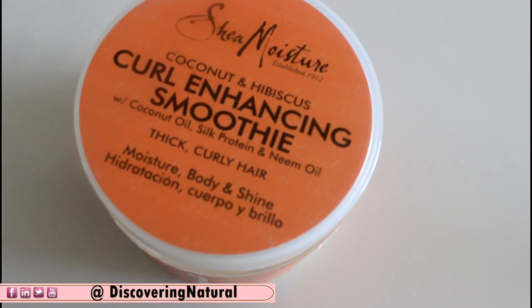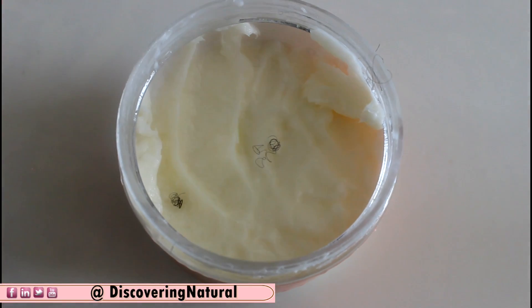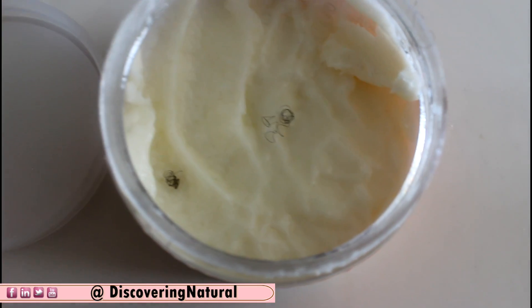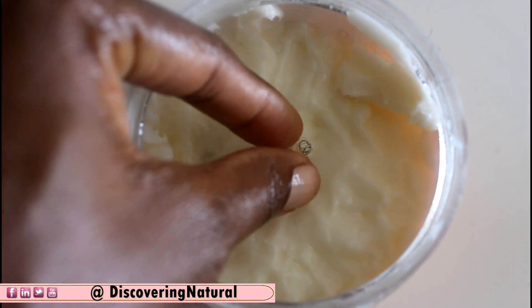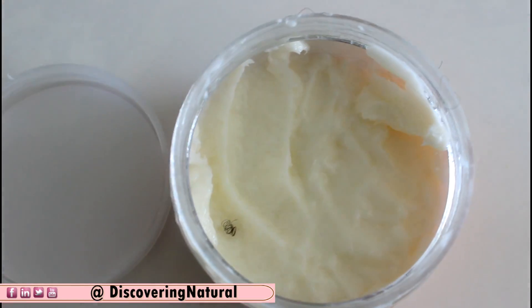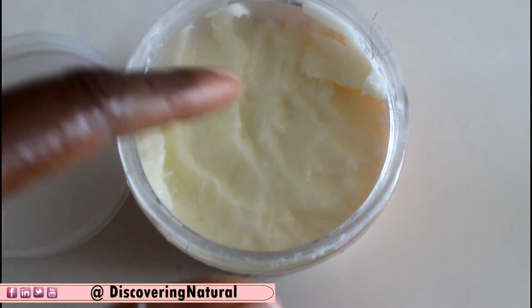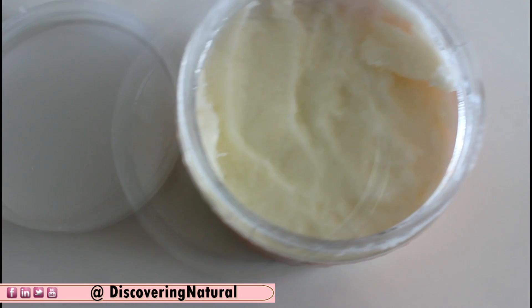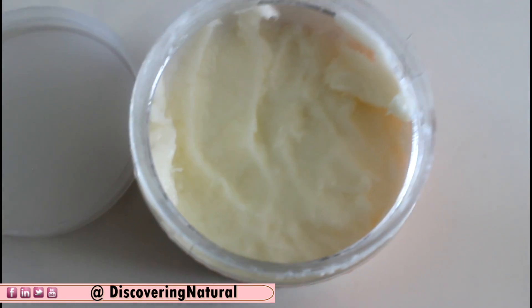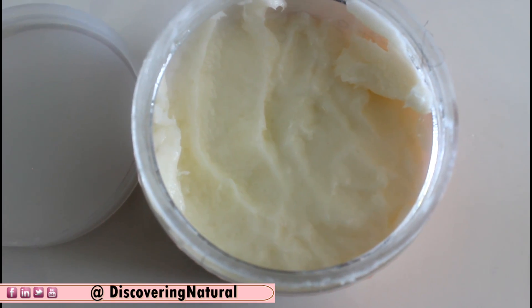When it's time to moisturize our hair and we open up our hair cream and see hair in it — it's just so frustrating. You have to go in and start picking out all the hair from your hair lotion, and then of course you get some lotion on yourself and all that nonsense. Well, here's a quick tip for you to avoid all that nonsense of picking hair out of your hair cream.